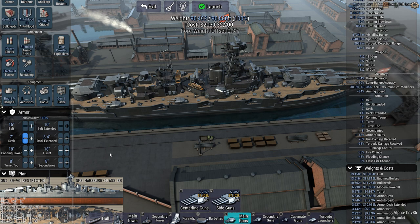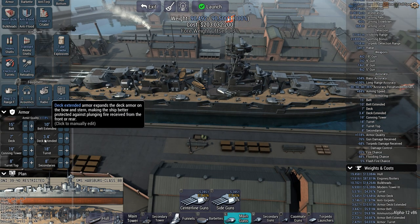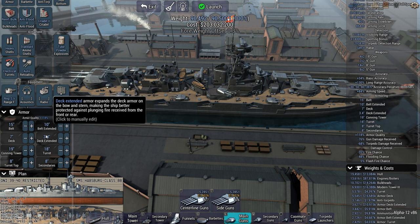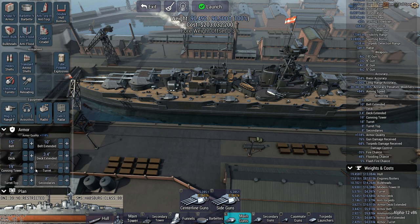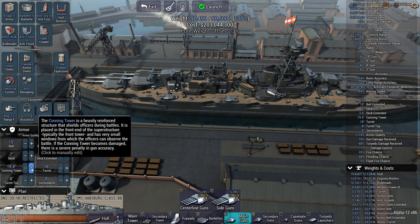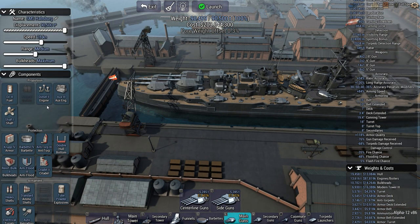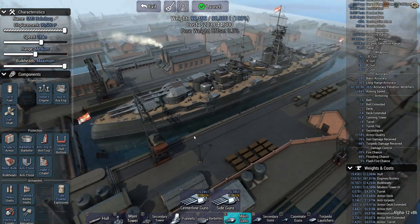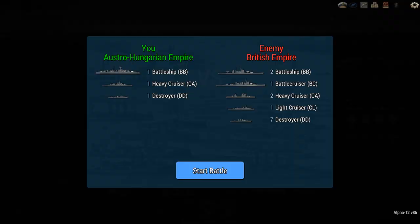Starting range is 18,000 meters, so that's why I'm reinforcing the belt more than the deck — and even if you reinforce the deck it usually doesn't work too well. A little bit left, so let's bring the conning tower up to 19.4 and that should be her. We are taking on the British but there is one more caveat.